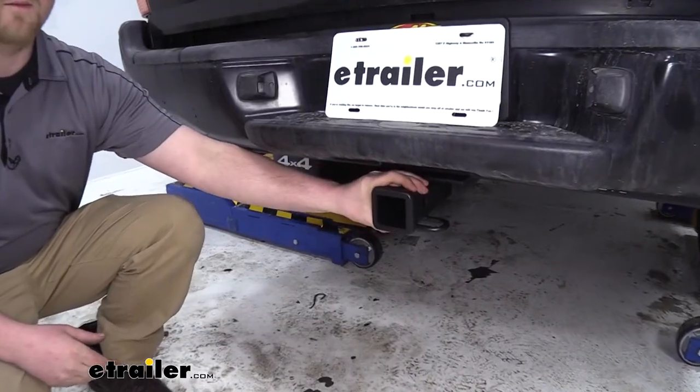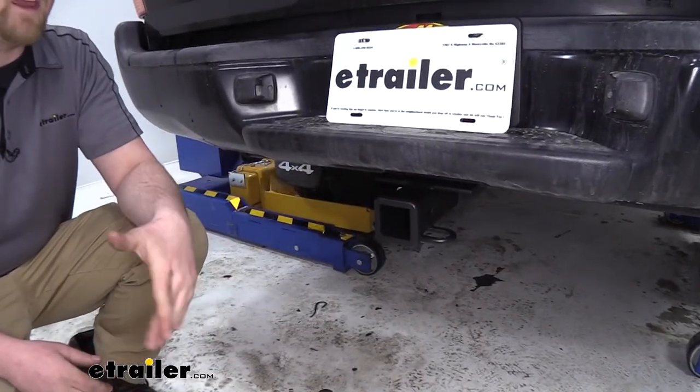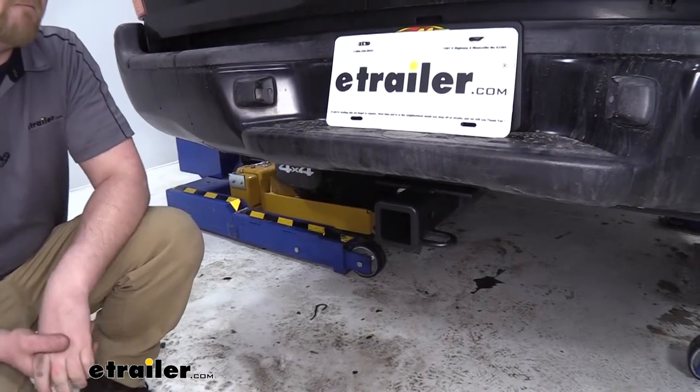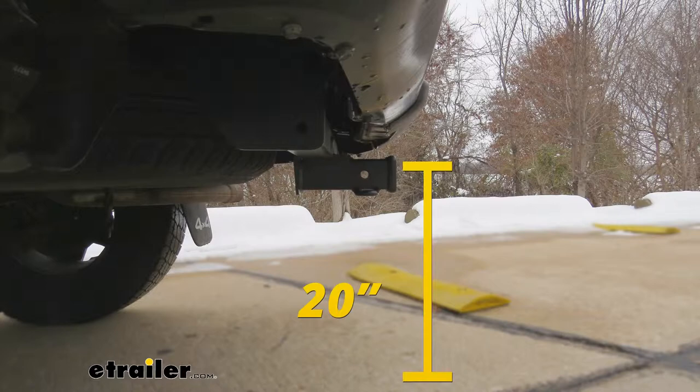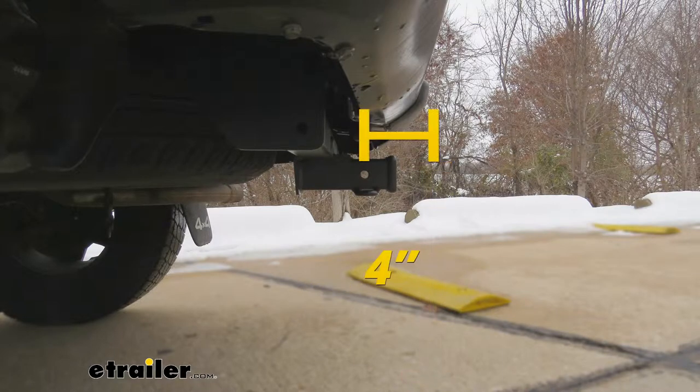You do want to check your vehicle's owner's manual to make sure your vehicle can tow that weight. From the ground to the top of the receiver opening is 20 inches. From the center of the hitch pin hole to the back edge of the bumper is 4 inches.